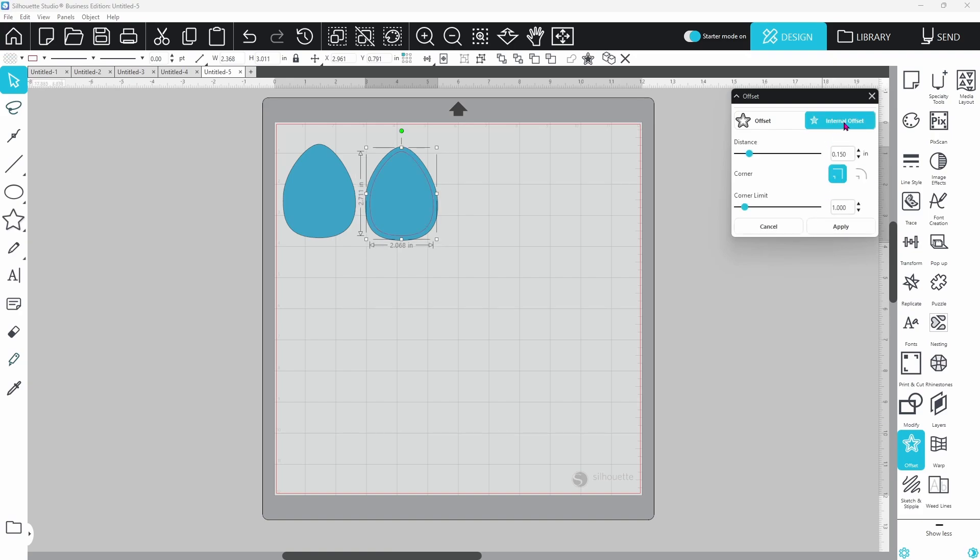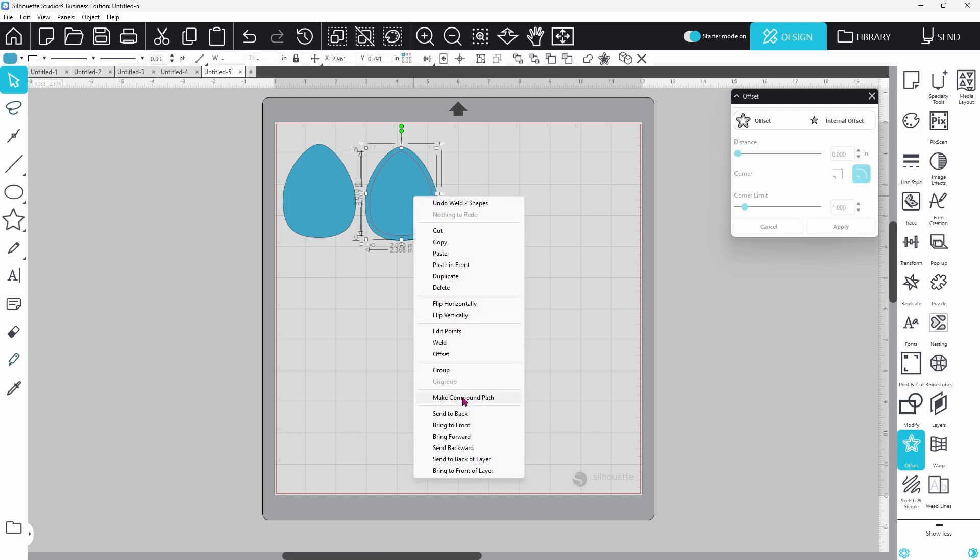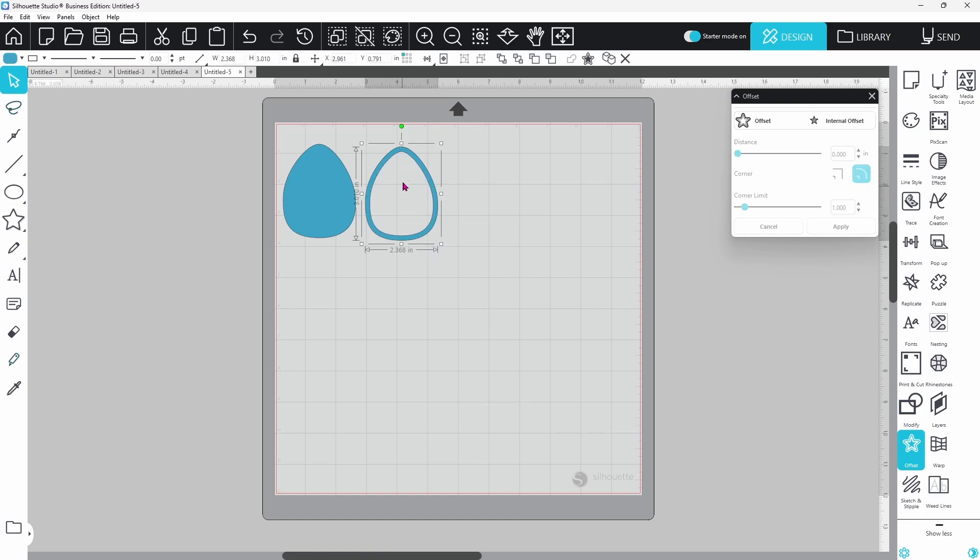Open up the offset panel and do an internal offset. The thicker the offset, the sturdier the shaker will be, but you still need room in the middle for your confetti. I have this set at 0.150 and that looks pretty good. Select both pieces, right-click, and make a compound path — that cuts out the center and it looks perfect.